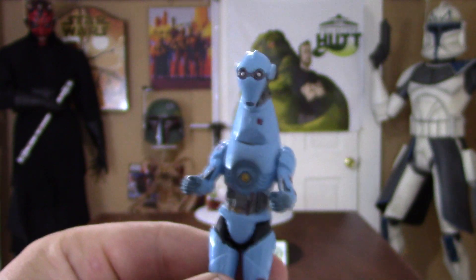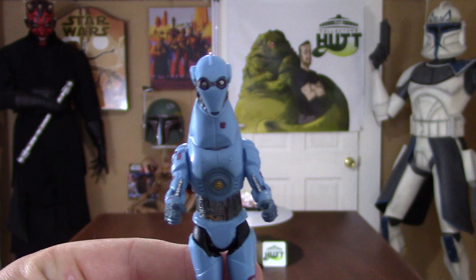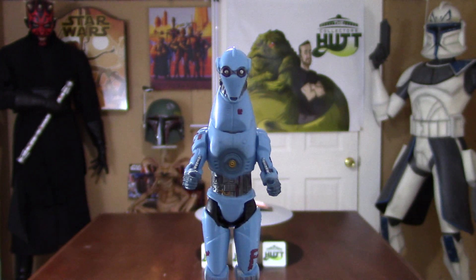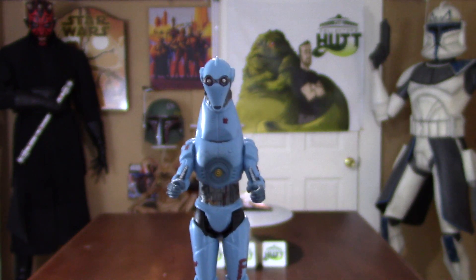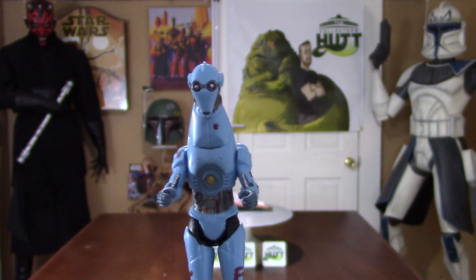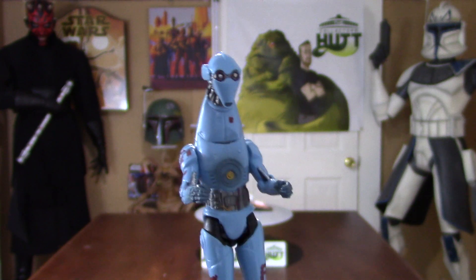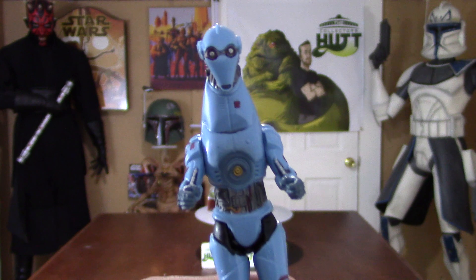I don't know if you guys have been getting lucky in your areas in stores. I haven't been getting any figures in the Boston area — I've been getting a lot of my merchandise online, which is kind of a bummer. I really like that feeling of walking into a store and that excitement of finding a figure. But these stores have been just bare. Hopefully you guys are finding them, because if you come across any of these figures, just pick them up — they're really cool. Hopefully we start to get our stores restocked, because this is getting a little ridiculous.